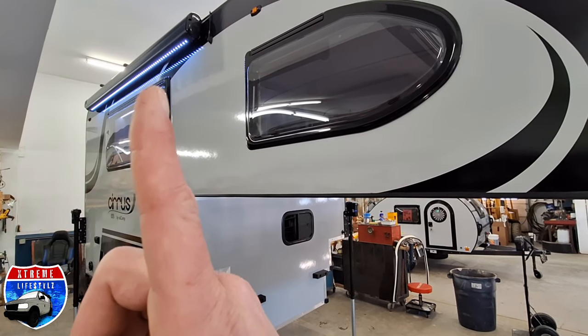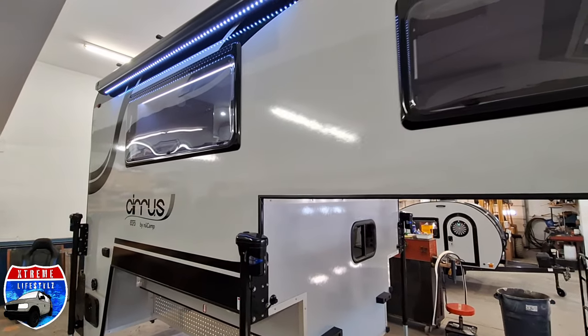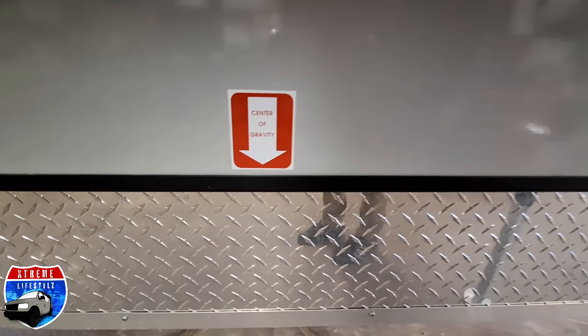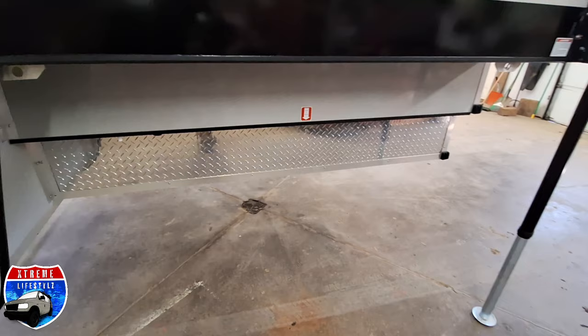We have that side porch awning and we have a rear awning on here, with the side porch awning showing that beautiful LED lighting. Down underneath on both sides, we will see that center of gravity, which I love when they mark it for us so we don't have to find that ourselves.